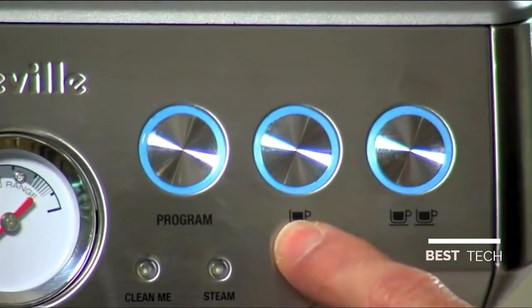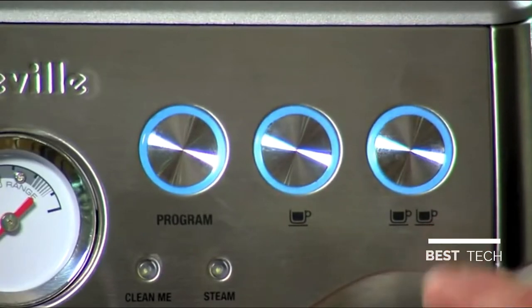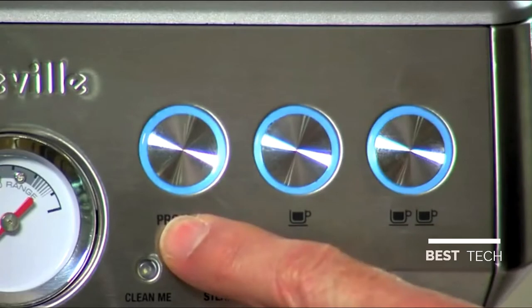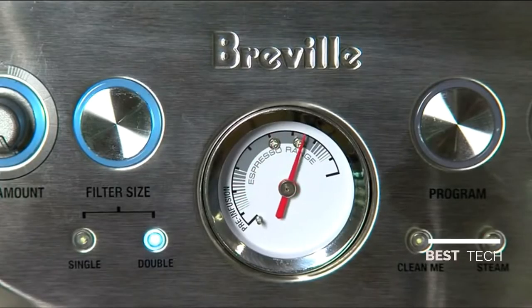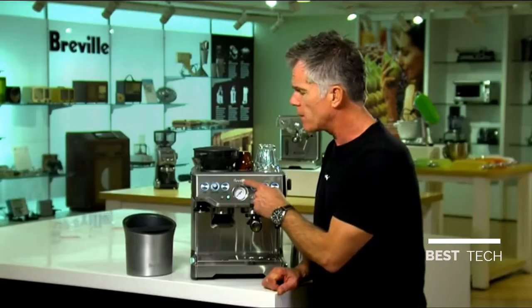We also have programmable one cup and two cup buttons. These allow you to extract 30ml and 60ml of espresso. We also have a program function which allows you to customise these volumes so you get exactly the right flavour in your cup every time. We also have a pressure gauge — it's your key to consistency. If you aim to hit the same mark on the gauge every time you extract espresso, you'll know that you're getting consistent flavours.